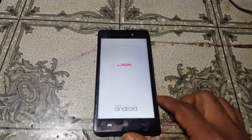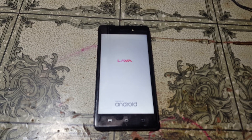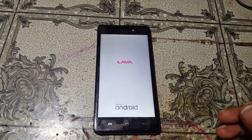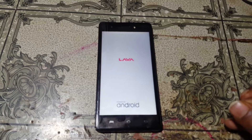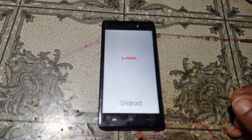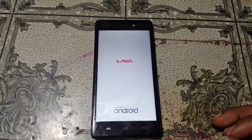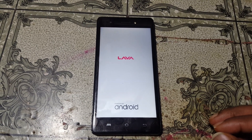Hey, what's up guys, welcome back to my channel. In this video I'm going to show you how we can bypass Google lock from Lava P7 Plus without any computer and without any software box. If you have not subscribed to my channel then please do subscribe and share this video with your friends.